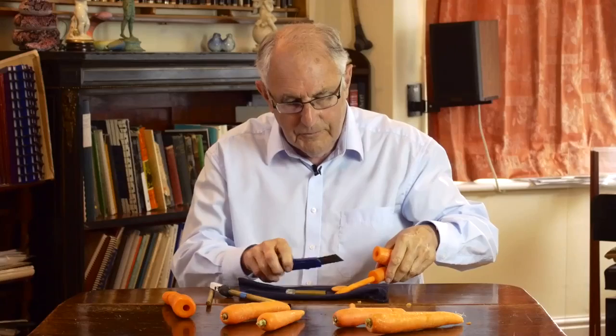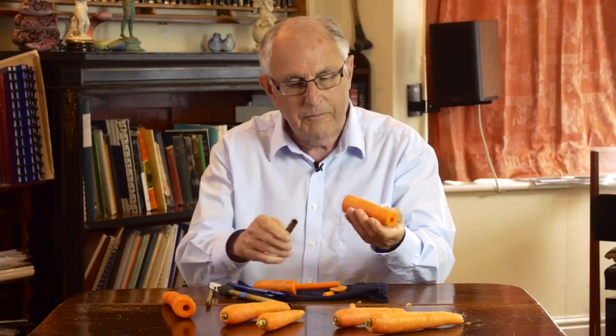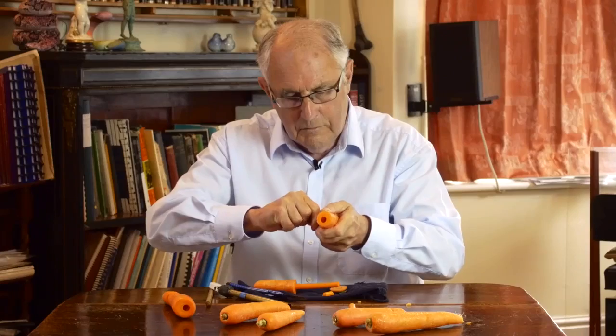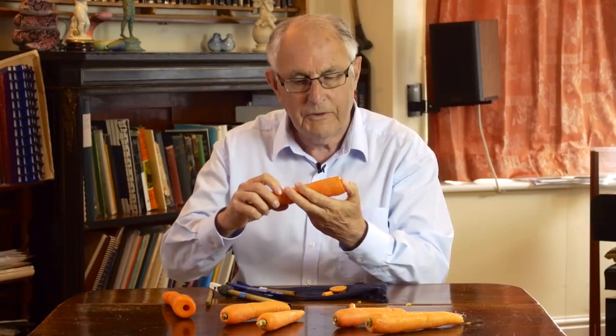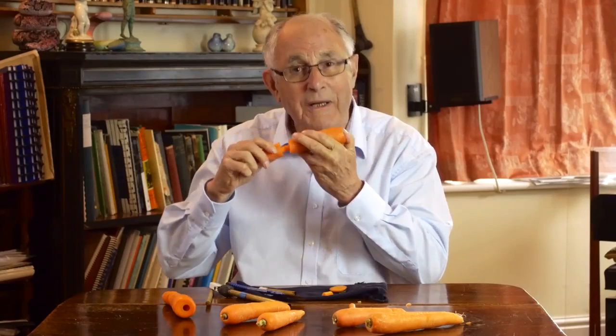Cut a little bit off to make it easier to play and then this end I'm going to make a mouth hole. Put that back, cover the end with my thumb and it should play.